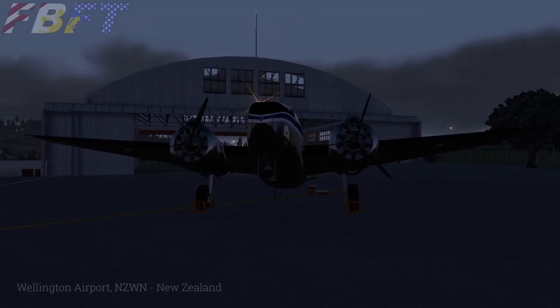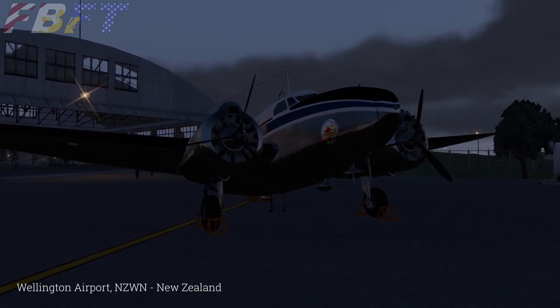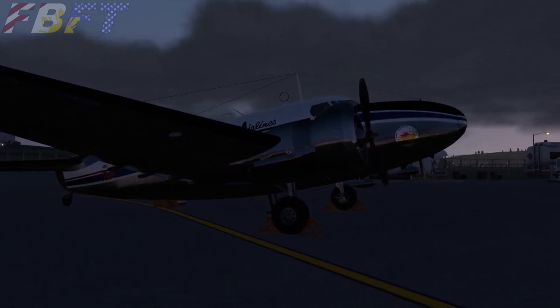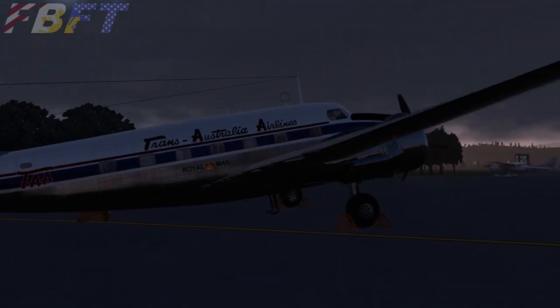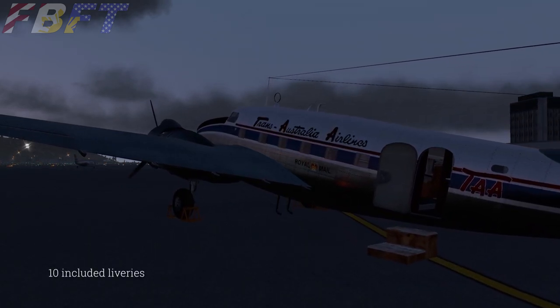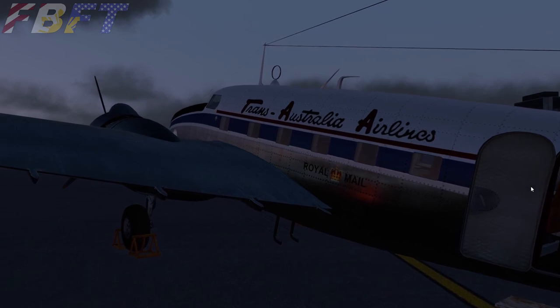Welcome to Wellington, New Zealand. Today we are exploring the OleXSim Lockheed Loadstar while operating a flight down to Christchurch. The exterior model of this Loadstar is accurate and quite appealing, incorporating PBR textures which make for very nice reflections, especially on the liveries with metallic finishes. Today we are operating as Trans-Australia Airlines, which is one of the 10 included liveries. A paint kit is also available online, but as of this recording only one other user-created livery has been available.